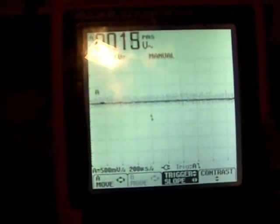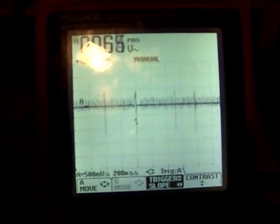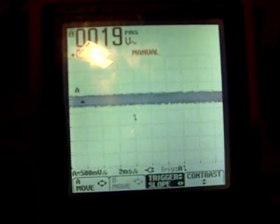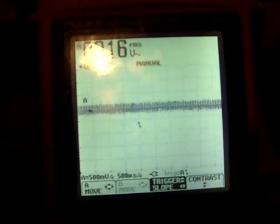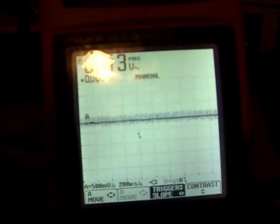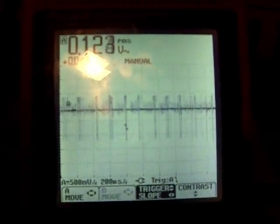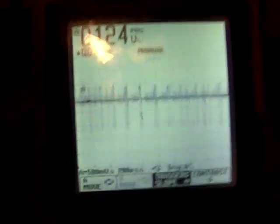So if I just keep increasing gate resistance, basically it will go into full oscillation and will totally override the timing signal — but you don't want that. You actually want to decrease the gate resistance if you see that, until your pulses pop back up.